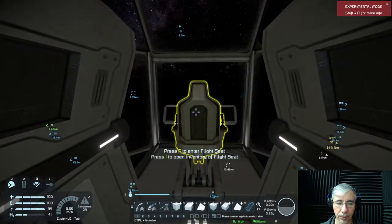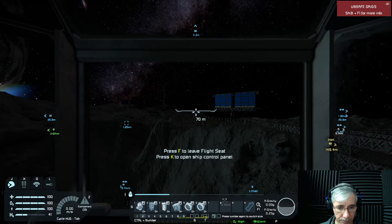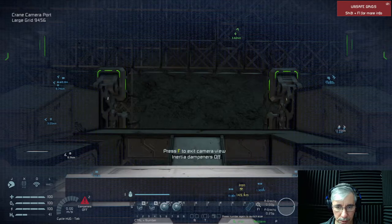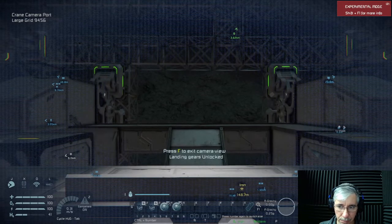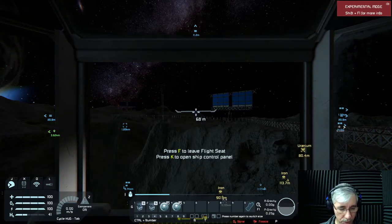I have two cameras — one on the port and one on the starboard section. The merge blocks were off. There we go — we are docked! How cool is that? I think these cameras are the solution.